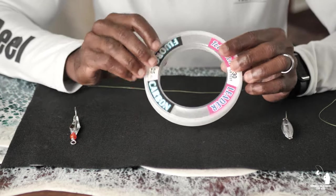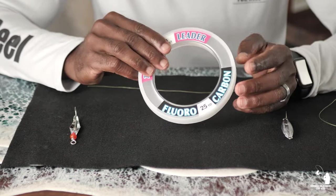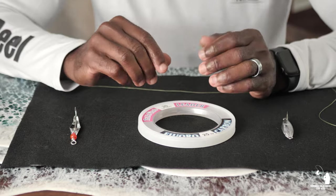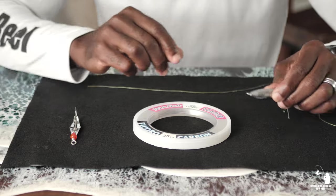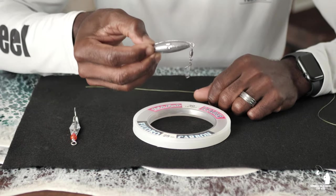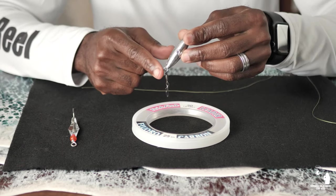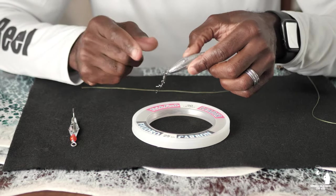Number two, you're going to need some fluorocarbon leader. Typically you're going to need 40 pounds, but 30 will get the job done — you'll have less break-offs with 30 versus a 20 pound. As far as length, you're going to need anywhere between six to ten feet of fluorocarbon leader; that should get the job done. And last, you're going to need anywhere between a one or two ounce ball bearing inline trolling sinker with the snap swivel on it. In some bait shops they sell them with the snap swivel already on, but some you'll find without, and you'll just have to buy a package of ball bearing snap swivels and attach it.